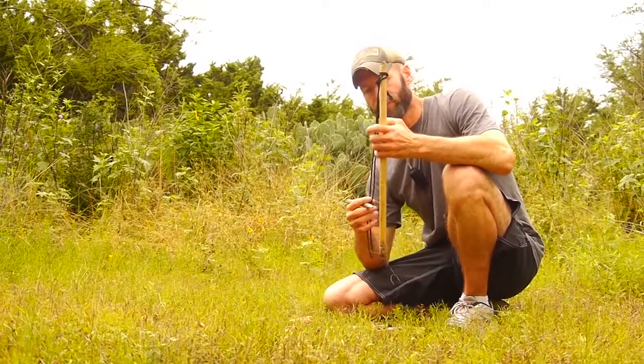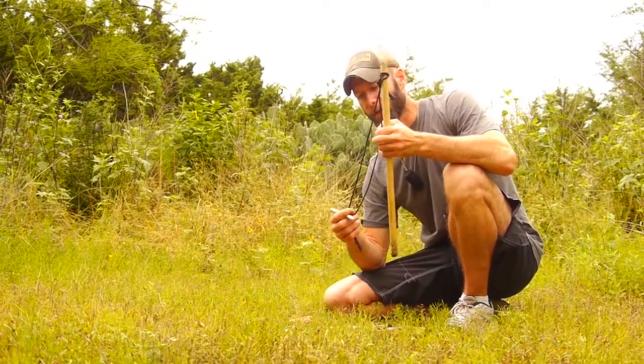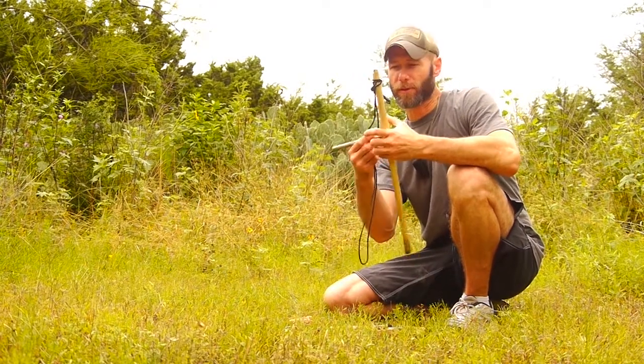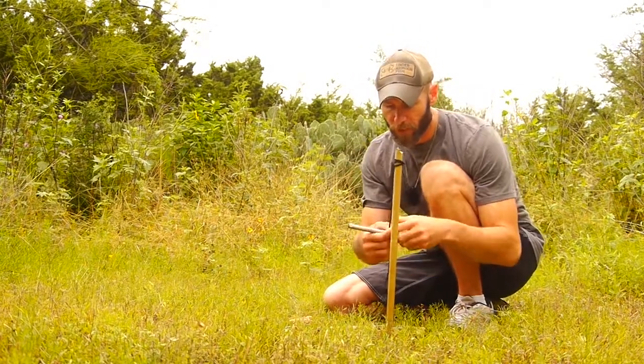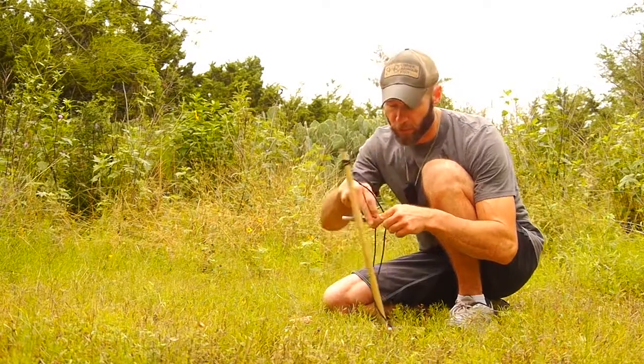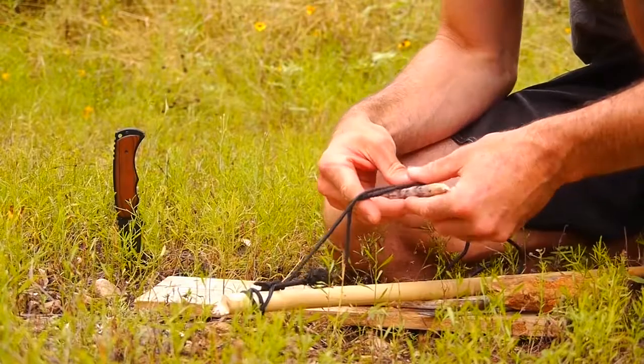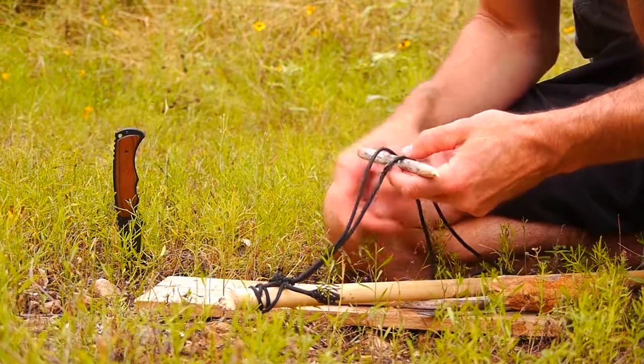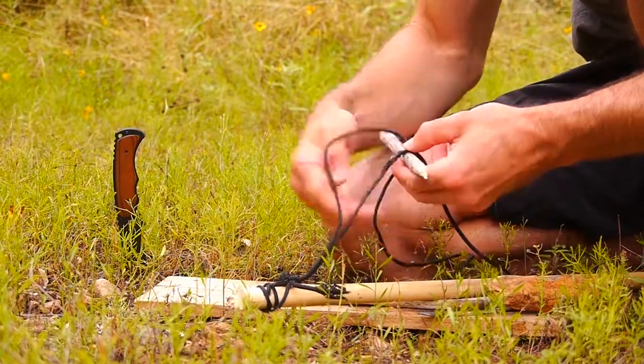This is a Proustic knot bow drill — actually I'm not sure what it's called. There's a German guy on YouTube and I don't speak German, so I'm not sure what he's calling it. But I'm going to call it the Proustic knot bow drill. It's similar to the Egyptian bow drill except you put a Proustic knot in it to hold the spindle.